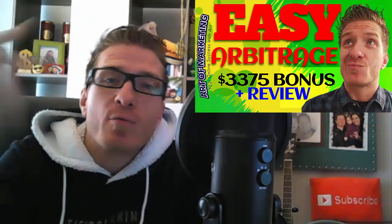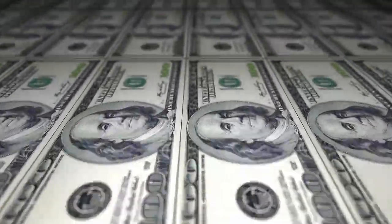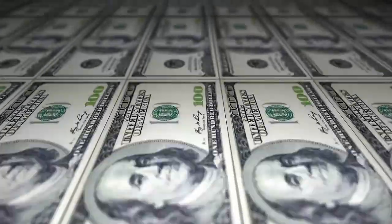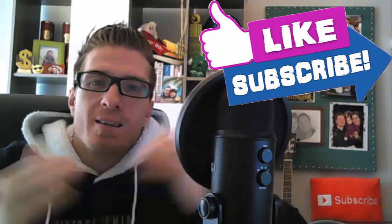Hey, what's up guys! This is Art from ArtOfMarketingBlog.com and this is my Easy Arbitrage review — a great product that will allow you to make money even if you have no skills or experience. Arbitrage is by far the easiest way to start making money online. Essentially it is buying low and selling high, being the middleman. You don't do any work whatsoever — you just have to buy something in one place, sell it somewhere else, connecting the two platforms or seller and buyer.